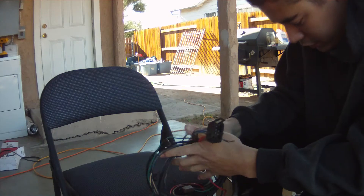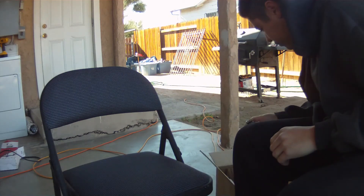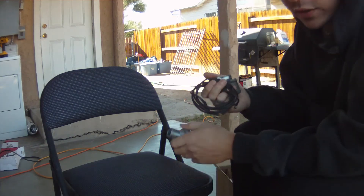From now on, when I'm working on electrical in a vehicle, I will have a fire extinguisher on standby.